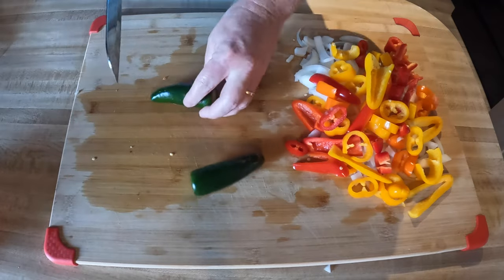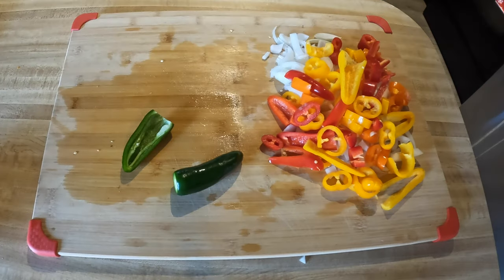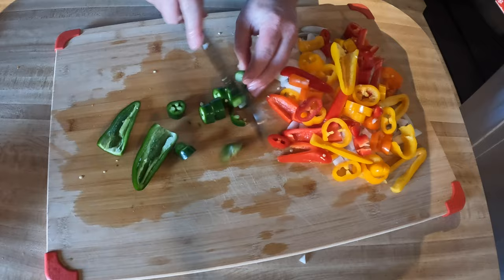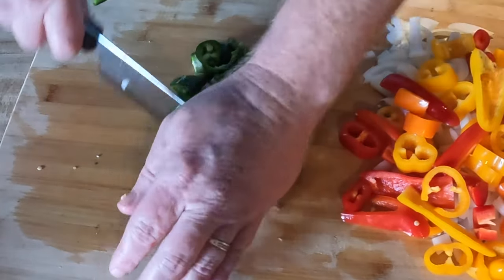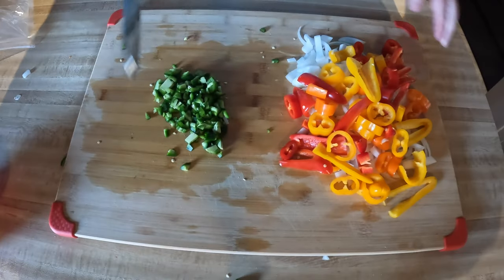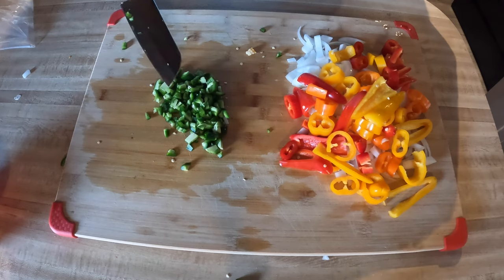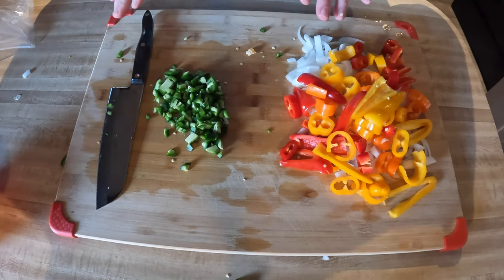I'm putting two jalapeños in here — slice them right down the middle and remove the seeds from one; for the other we're just going to leave the seeds in. There it is: onions, bell peppers or in my case sweet peppers, and jalapeños to kick things up a notch. Now we just need to get that grill heated and the chicken cooked — it won't take 10 to 15 minutes and we'll have chicken fajitas in no time.